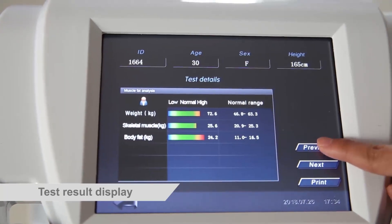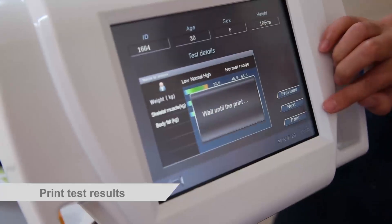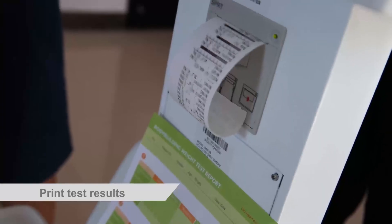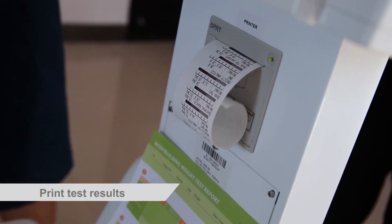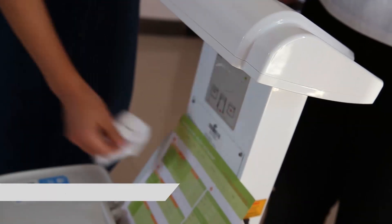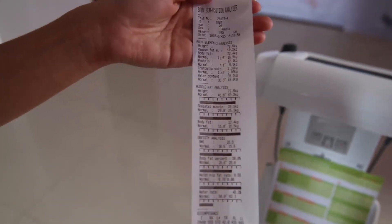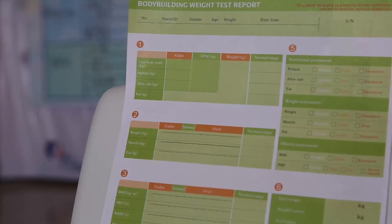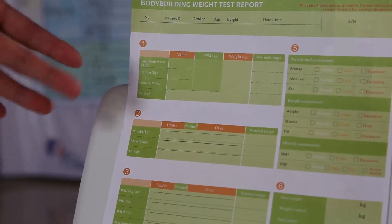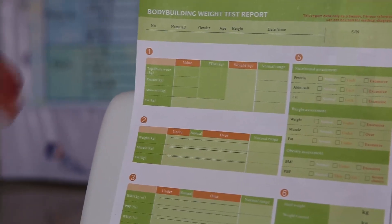Health, obesity, fat and more. As we can see, this is the test results very clearly. Meanwhile, we have two printers. Another one is this one, an A4 color printer. Yes, very professional.